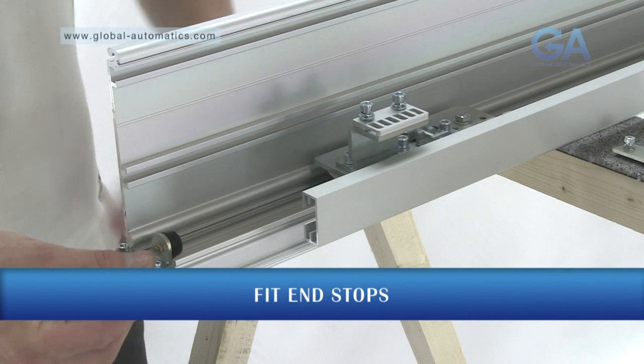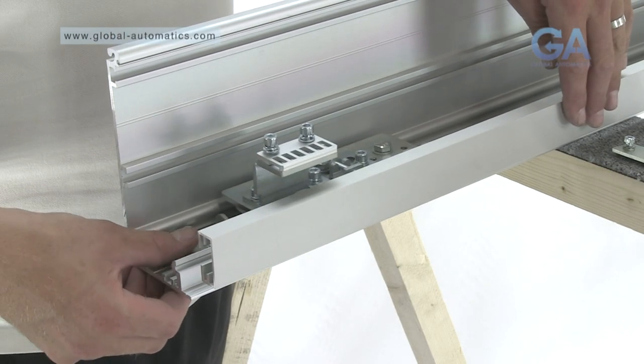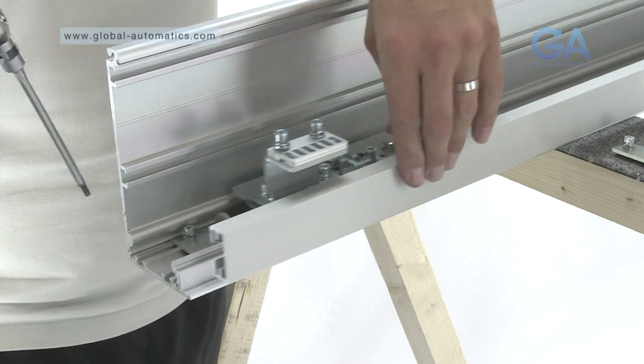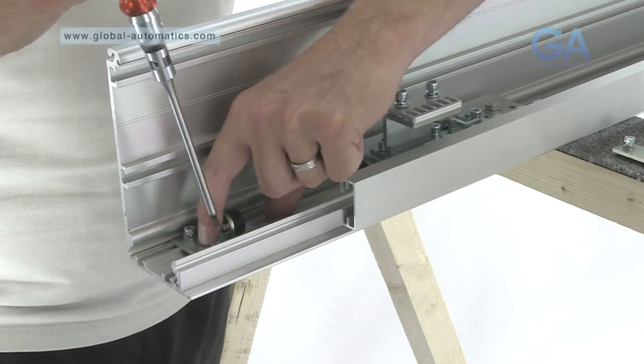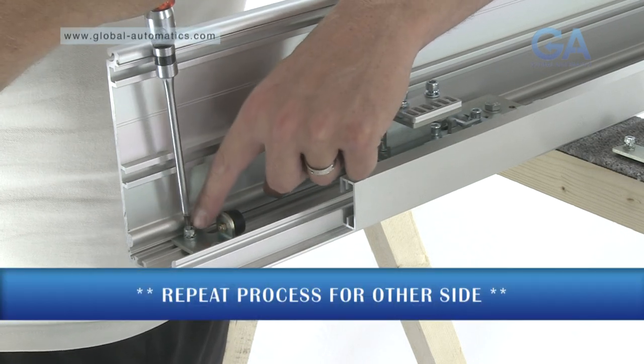Slide in the end stops and bring the top rail to the edge position, and tighten the end stops into place. Repeat this process for the other side.